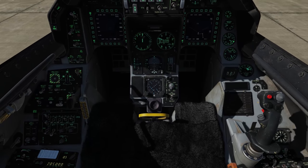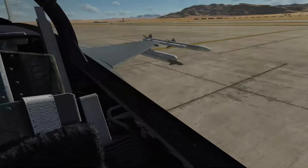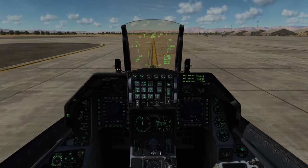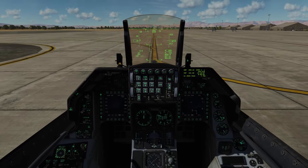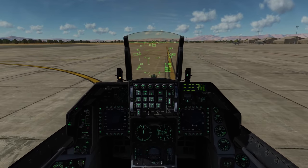Let's say we're in a CAT-1 stores configuration — just a couple sets of air-to-air missiles. Between that and a pretty long runway, we'll go ahead and do a military thrust takeoff. But if we were, say, at CAT-3, a heavier load, or a shorter runway, then we'd do an afterburner takeoff.